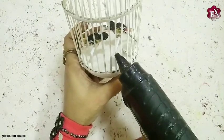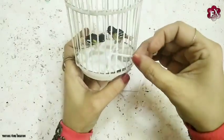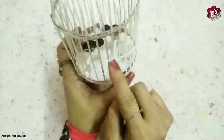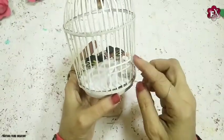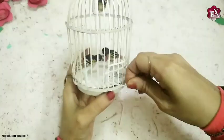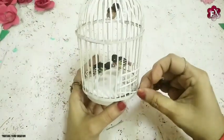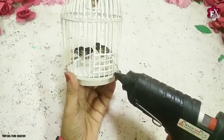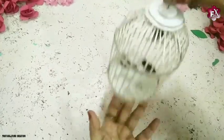Now for the bird cage door, I'll take some more paper stripes in different directions — you can use your creativity here. I'll also make a cross. Now as you can see the cage is completed and the loop is attached on top — this is how it looks.